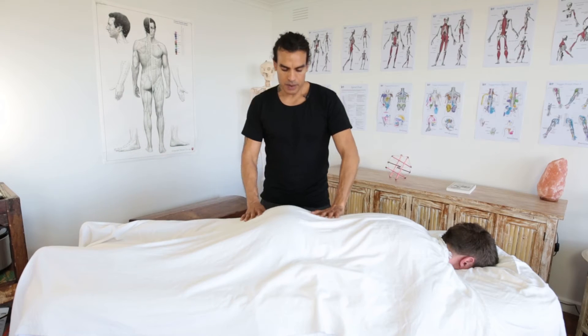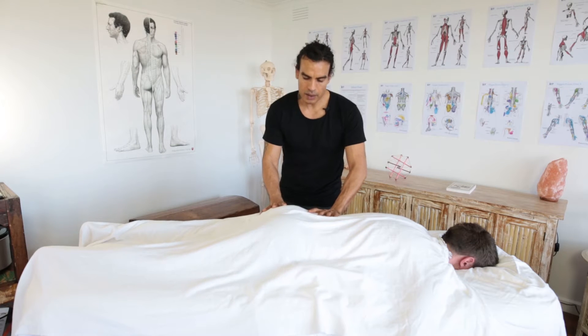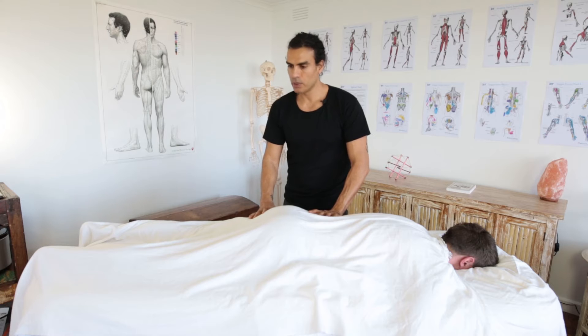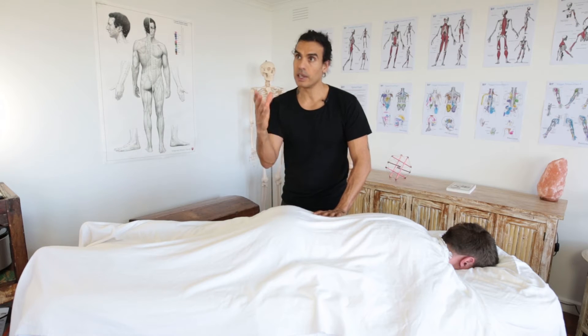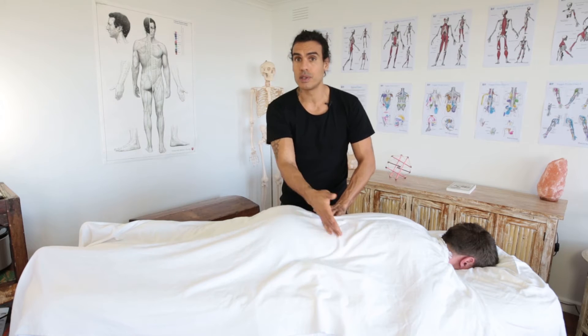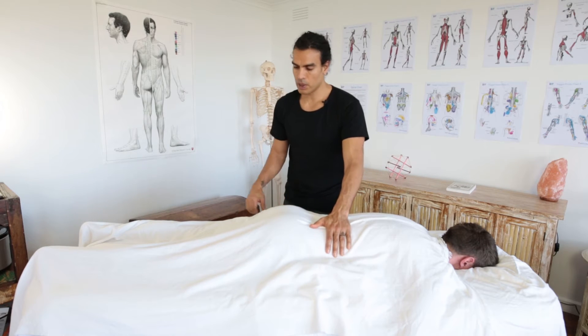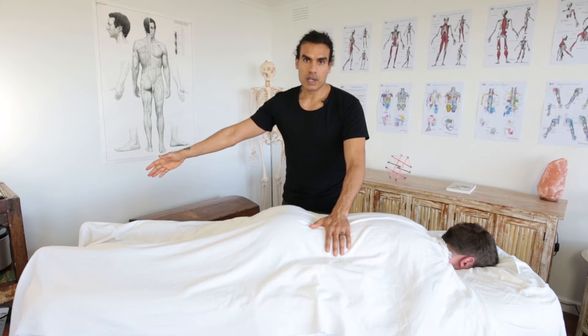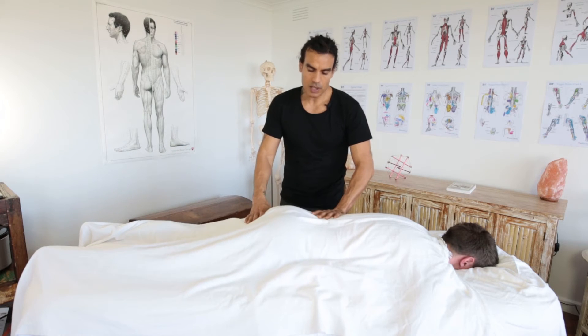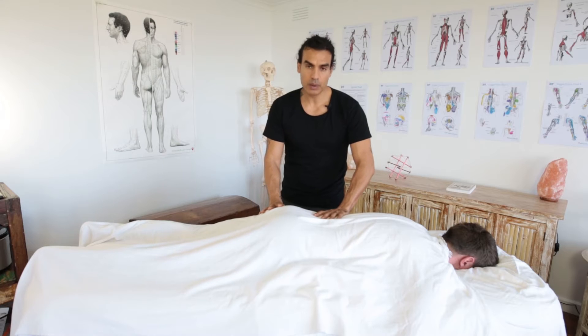I'm about to start massaging the legs. We've got a time restriction — let's say we're really restricted to time and it's only an hour. I want to get the buttocks because I feel they're important for this person's condition, but I've also got to massage the back of the legs because they like it and that's what they expect. This is where Bowen comes into play really well.